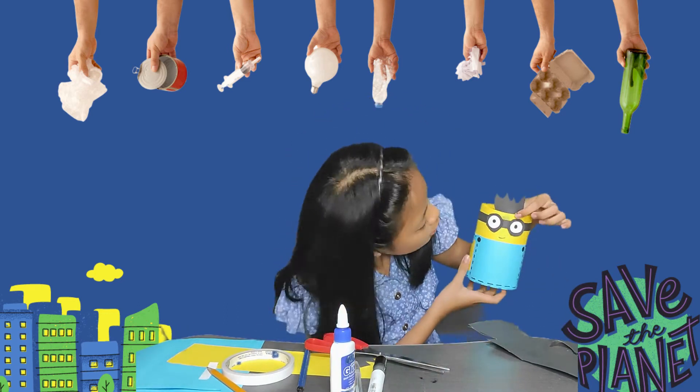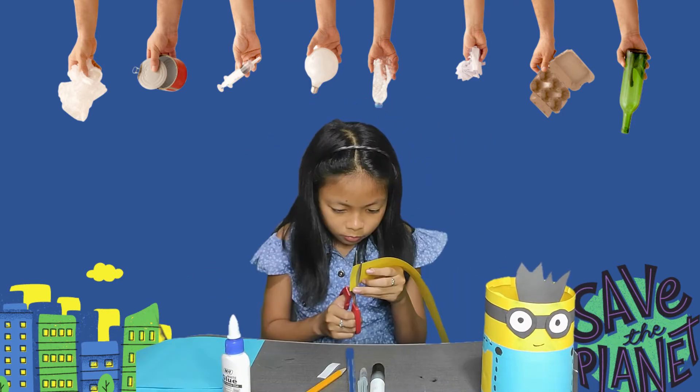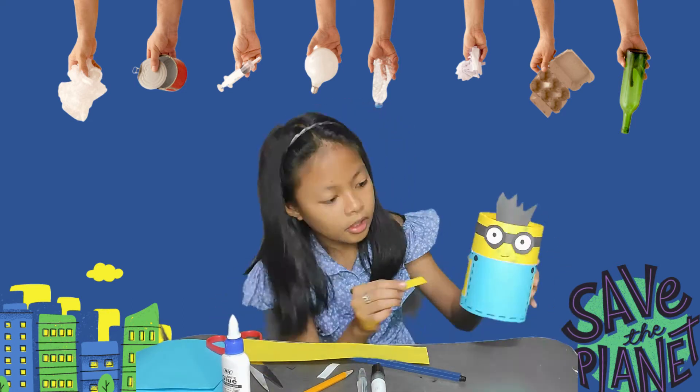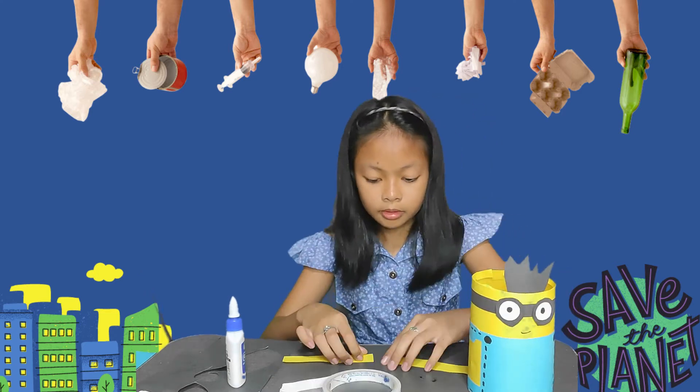Now, to complete the overall look, let's add some design and also the mouth. Let's add his hair. Oops! I almost forgot his hair. Let's do it!